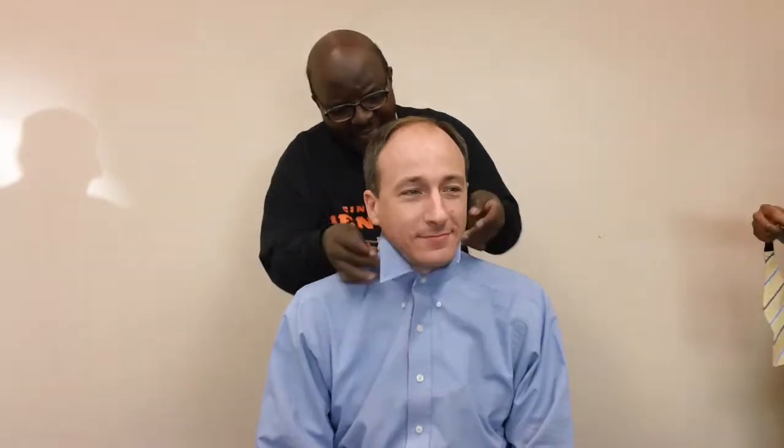Step 1: First, pop your collar and place the tie around your neck. Step 2: Make sure the left side is about 2 inches longer than the right.